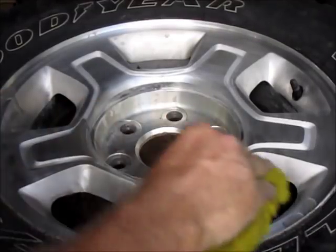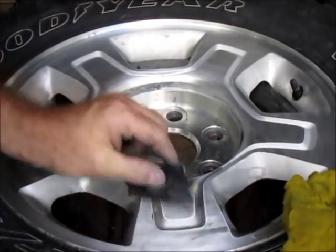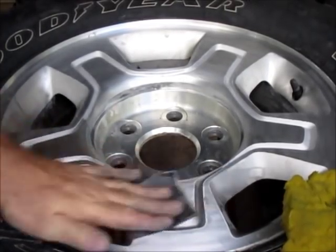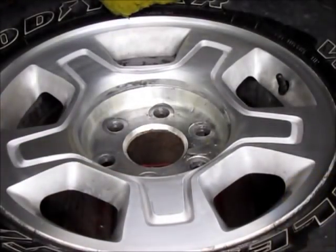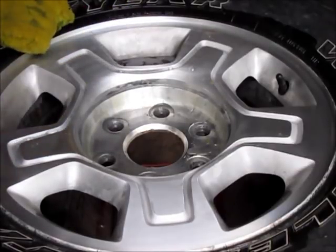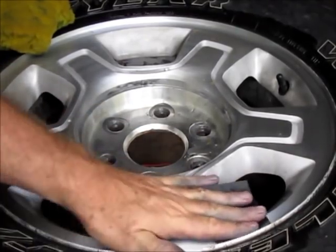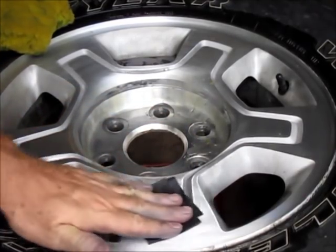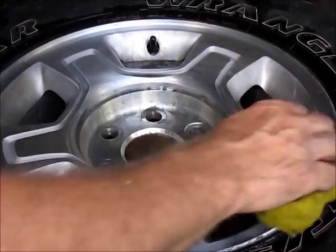We'll just use an old sponge to keep it wet — 320 grit — and keep going until the sanding scratches are gone, then we'll go to a finer grit yet. We've gone around with the 320 grit wet and got quite a bit of the scratches out. Now we'll go around with 400 to get more of the scratches out. It's starting to polish up a little better now too, so we'll go around with this — another 10-15 minutes on that and then on to the next finer grit.